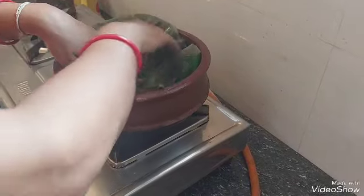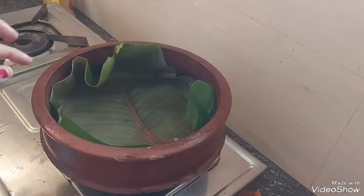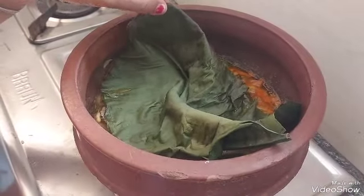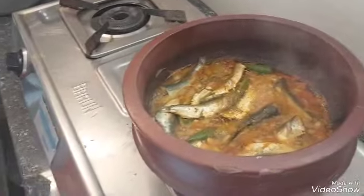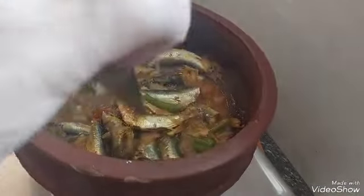Now, the pan will be cooked. I will put it in a full pan and make a plate, then put it onto a plate.